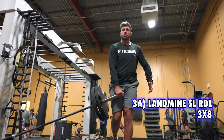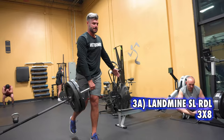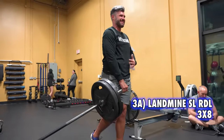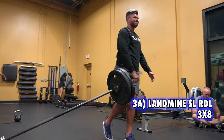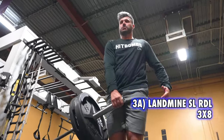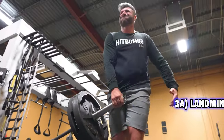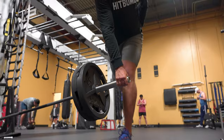Next up is a single leg RDL using a landmine. The reason I like these is I can load the RDL motion up, so it's going to test my grip strength. And I can add a little bit of rotation at the bottom, once again emphasizing that spiraling motion I talked about earlier. This feels a lot better on how I'm loading and unloading that glute.